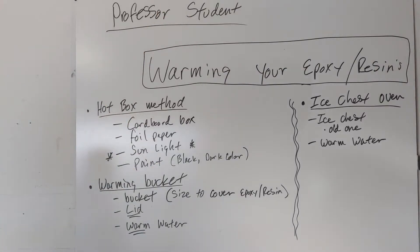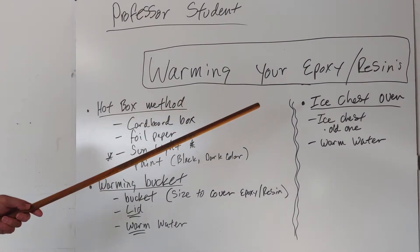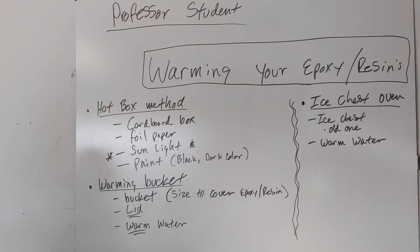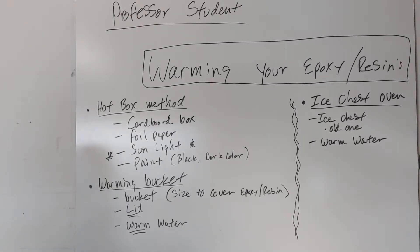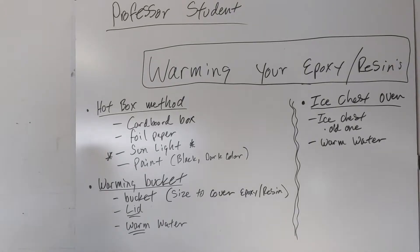Today we're talking about warming your epoxy or resins. This is a very important topic because we're in winter season and pretty much everywhere is cold right now. If you're into woodworking year-round, you know that in winter your epoxy gets thick and is very hard to mix. That affects a lot of things, especially if you're trying to do a clear table or furniture — you could get cloudy results instead of crystal clear, and it might not cure well.